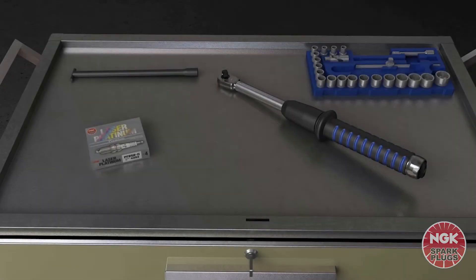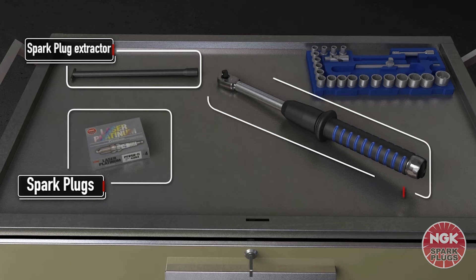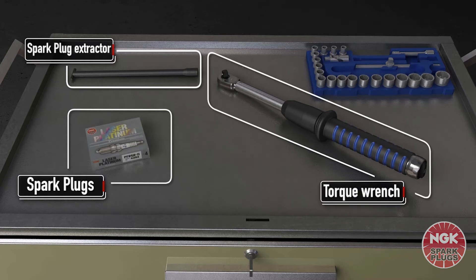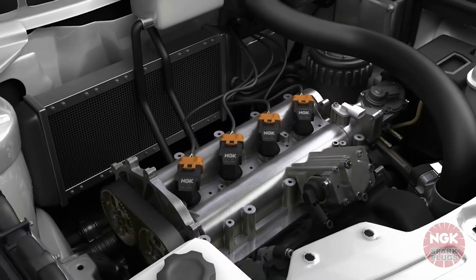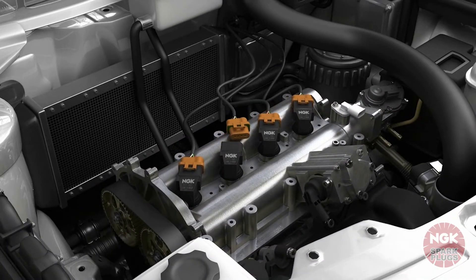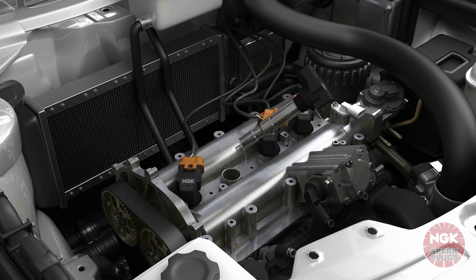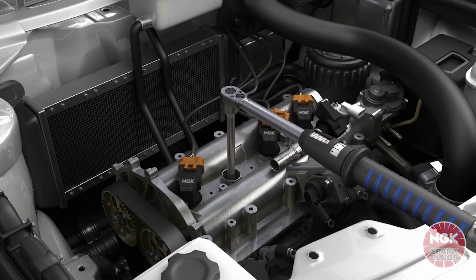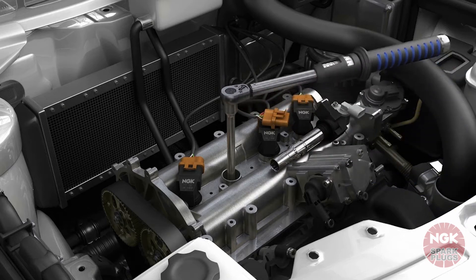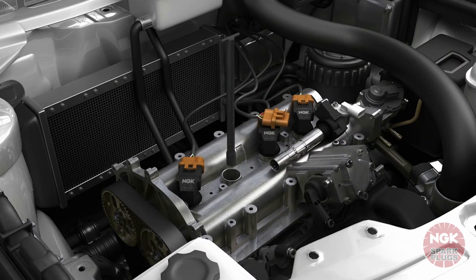To install new spark plugs, first you're going to need to remove the old ones. To do this you'll need a torque wrench and spark plug extractor. First, disconnect the connector from the ignition coil to remove the ignition coil. Using the torque wrench, loosen the spark plug by turning anti-clockwise. Then using the plug extractor, unscrew the plug and remove.